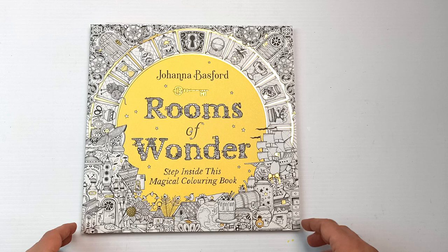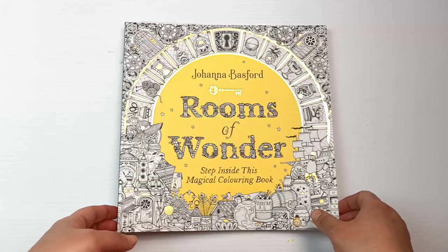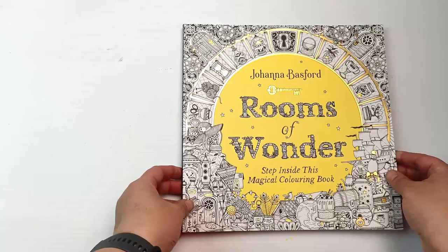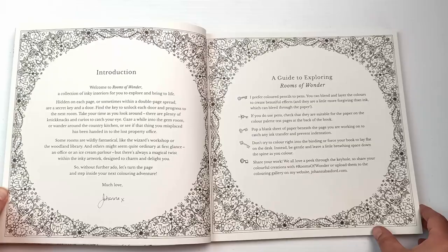In one Amazon review, the reviewer said that this book is far too complicated, so I'm really curious to see if it is. Let's get into it. Just like her other books, there are gold foil accents on the front, although I did notice there is no inner flippy cover — it's just a plain front cover, no dust jacket either.